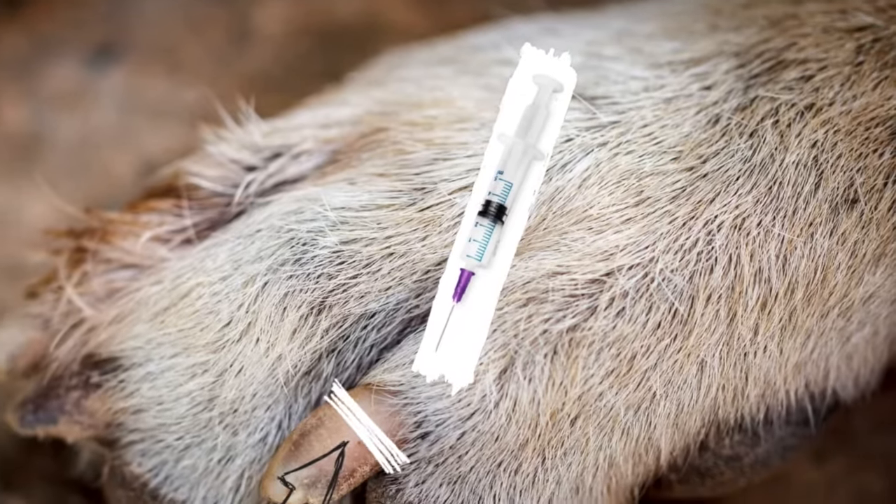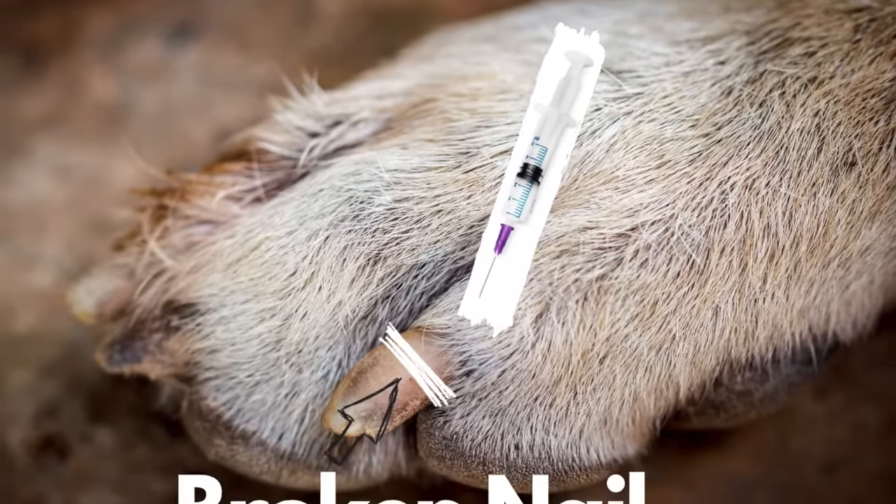I may do a local block to help numb the toe so it feels even better when the dog wakes up. My game plan: we have a broken claw, it hurts, and it could be infected, so we need to resolve that by trimming the nail.